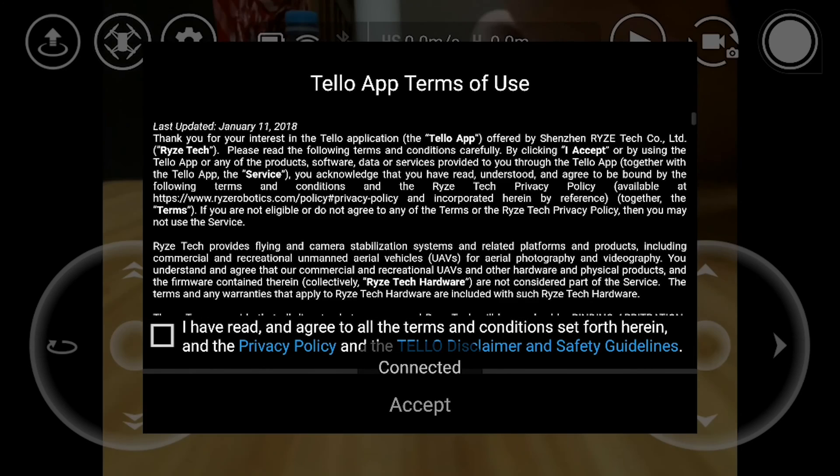Starting up the app for the first time, you'll be greeted with a bunch of notifications. Feel free to read at your own pace.